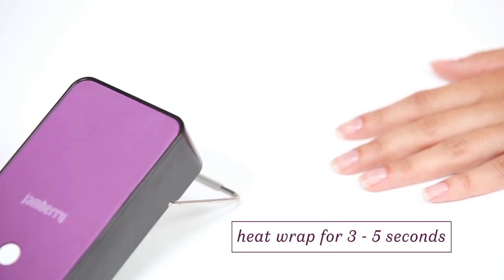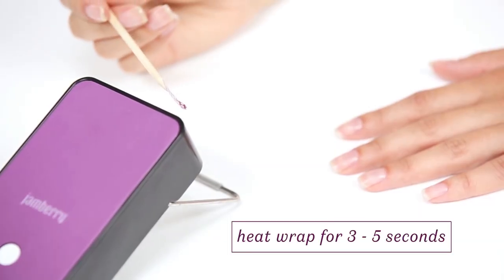Warm the adhesive side of the wrap with a mini heater until soft and flexible. This should take about three to five seconds. Once the nail wrap is warm, position the wrap on your nail.